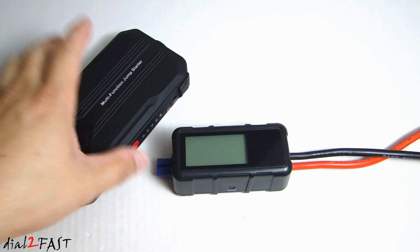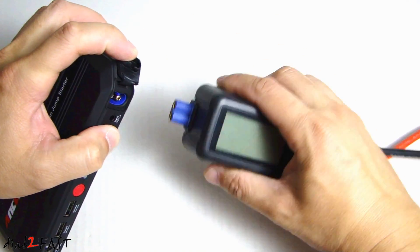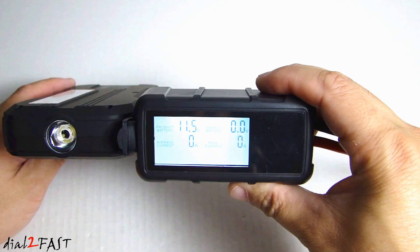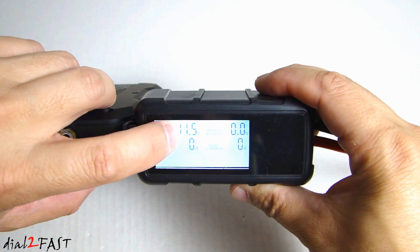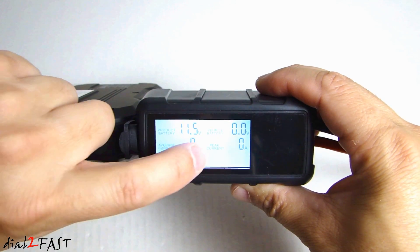To connect the jumper cable to the battery pack, open up this rubber flap and then plug this blue connector into the battery pack. Once you plug it in, you'll see this backlit LCD turn on. It will give you information such as the product battery voltage, vehicle battery voltage, average current, and the peak current.